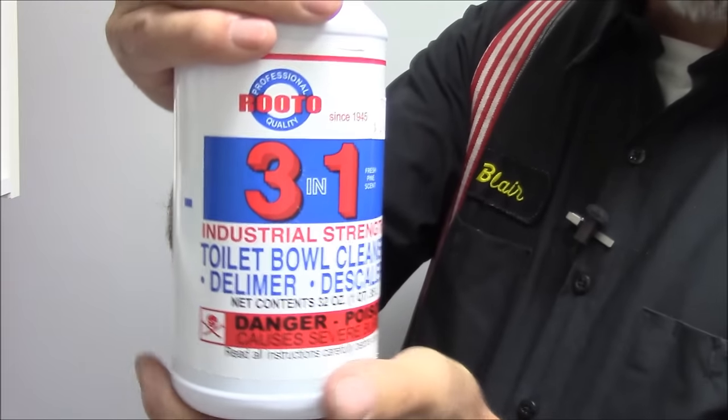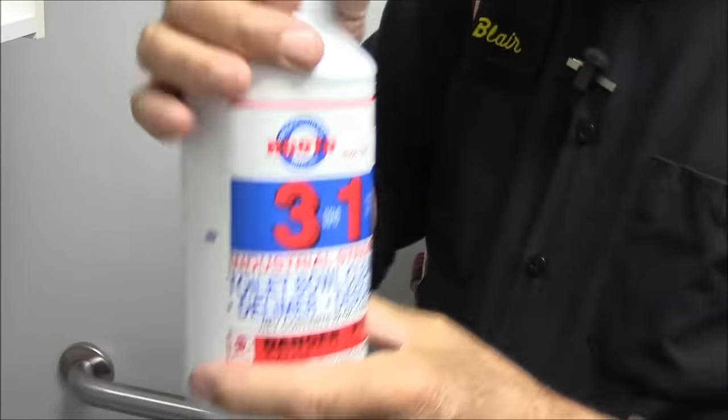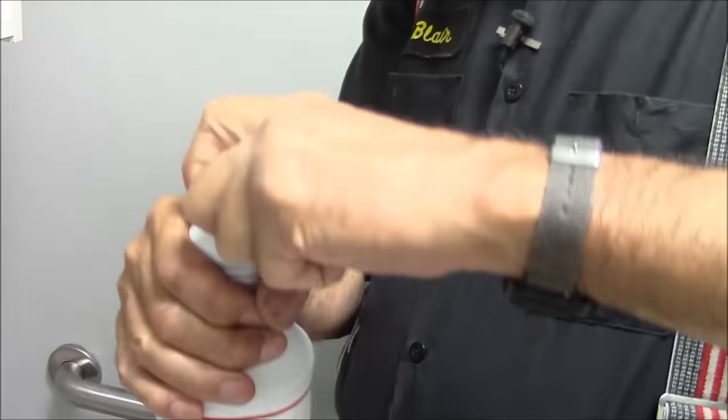The problem is the rim — it's an old toilet and it's full of calcium. We're going to take the Roto Toilet Delimer, made here in Michigan — actually in the Detroit area of Michigan. This delimer is a blend of acids. Vinegar, acetic acid, isn't a bad toilet cleaner, but I happen to feel this is a little stronger.